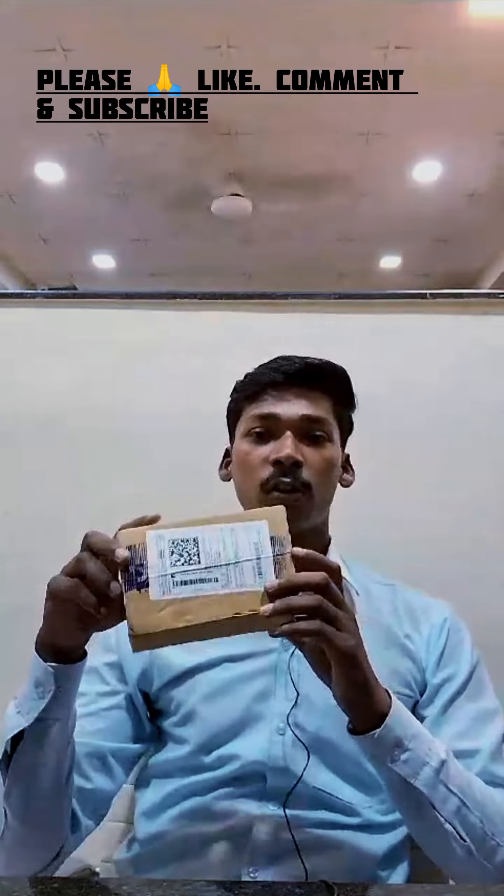Hello guys, how are you? I am your friend Samtos. Today we have a flip card with an amazing tool to show. We will do the unboxing. Today we have been given a flip card and ordered it.